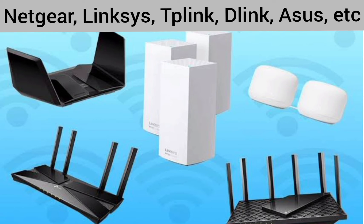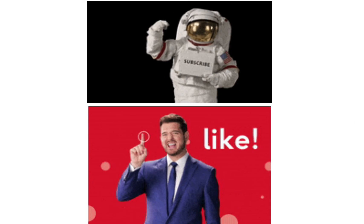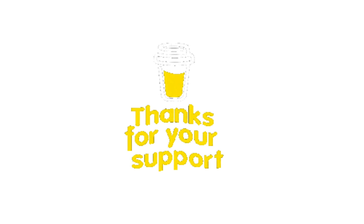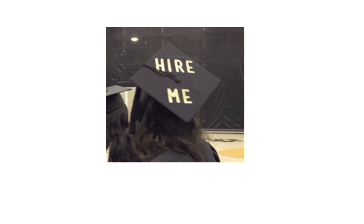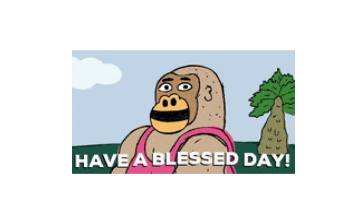If the video was useful, kindly like and subscribe to support the channel. Also, you can hire me for any technical support help online. See you guys in the next video — until then, have a blessed day.